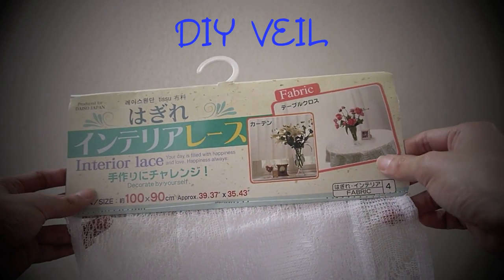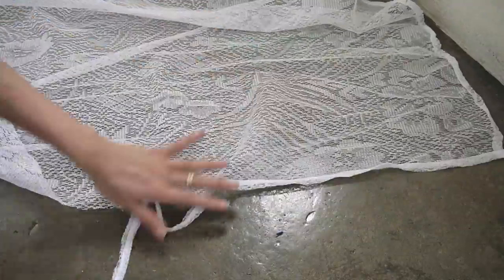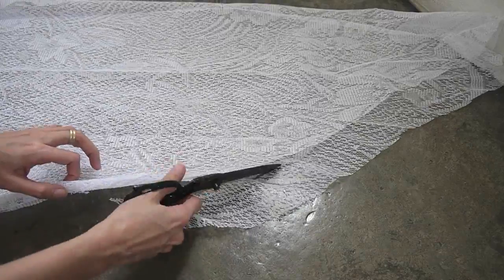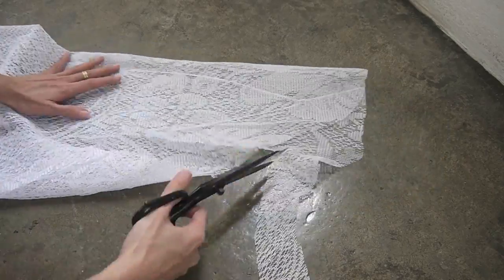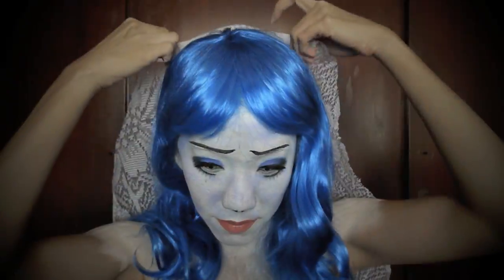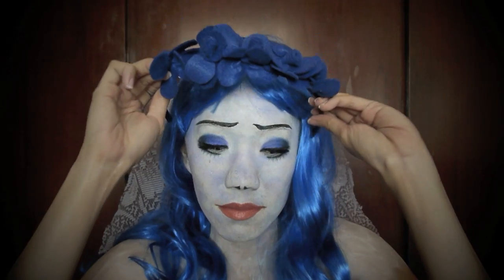For the veil, I'm using an interior lace, but you can always use white fabric. Trim off the edges and cut it into a half-oval shape. Be sure to round off the edges. Wear the veil and secure it with bobby pins, then wear the hairband.